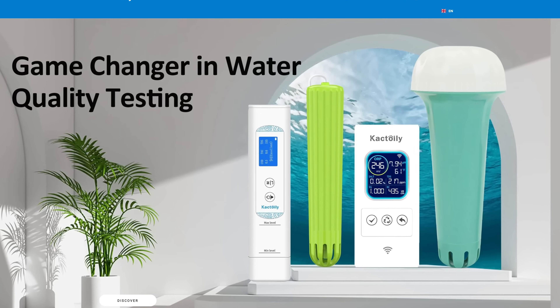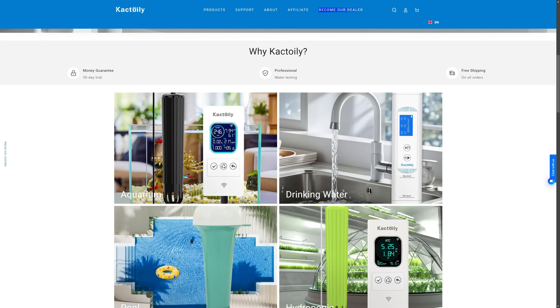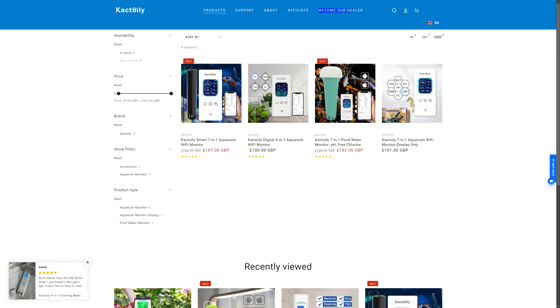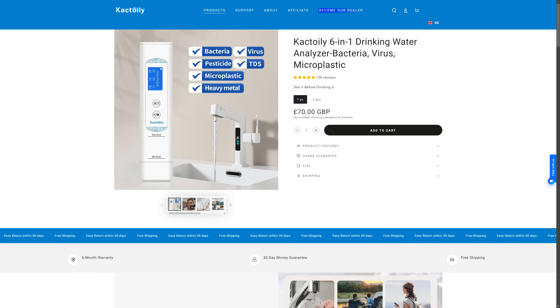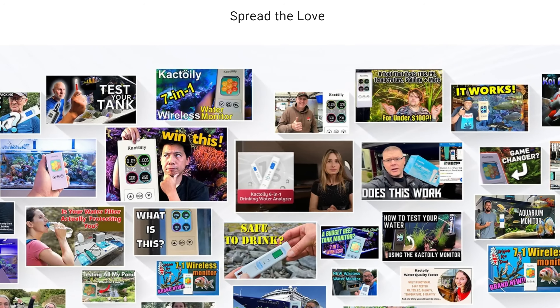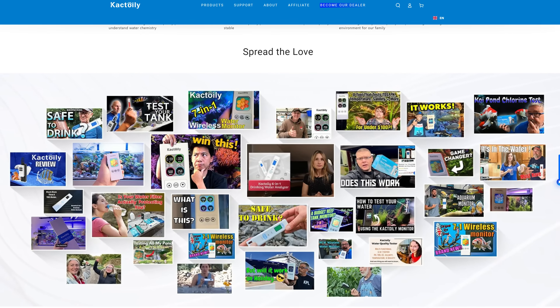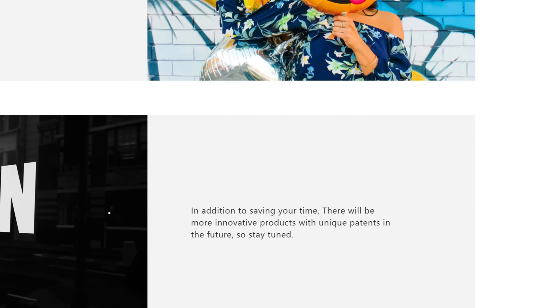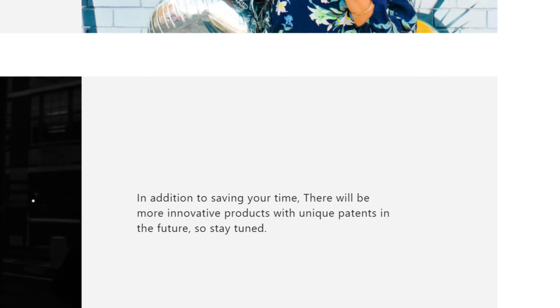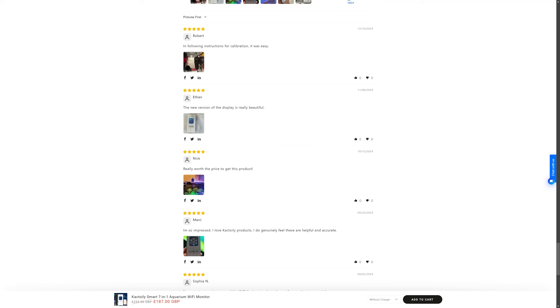I looked to see exactly who this brand Cactoily is and what it does. Their website shows that Cactoily is a company specialized in professional water tests for aquariums, drinking water, analyzer bacteria, viruses, microplastics, water for swimming pools, soil tests, and other kinds of tests. Cactoily is already a well-known brand by many people who use their products. They are innovative and currently working on new patents, with new products to be launched soon. I looked at the reviews and saw that people are very happy with their products.